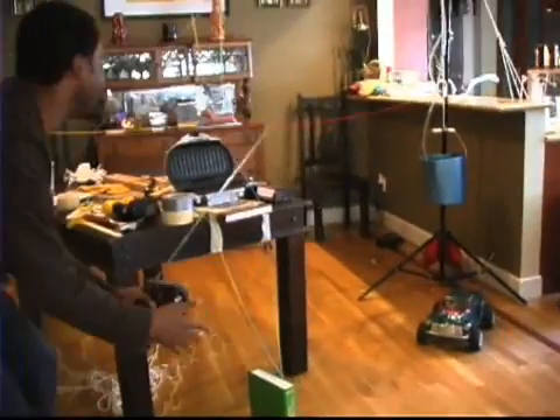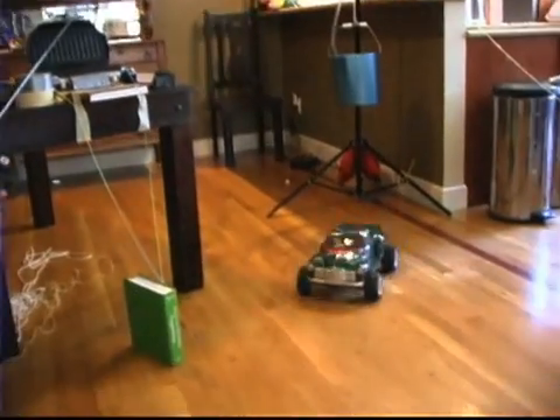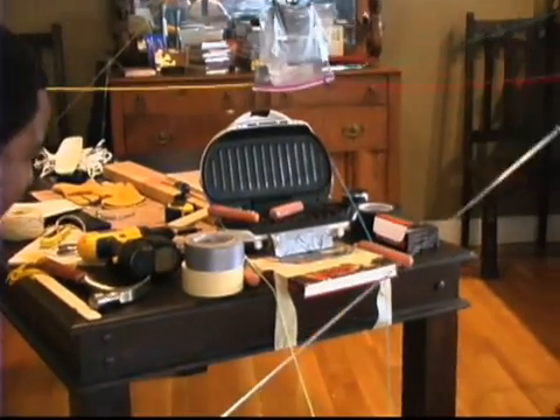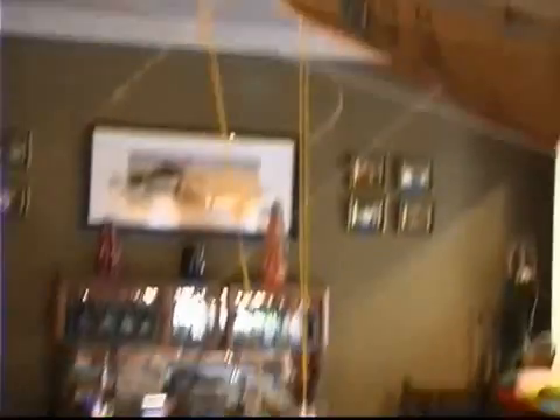Hot dogs! Hot dogs! Hot dogs! Yeah! Basketball! Here we go! Here we go! Here we go! What!